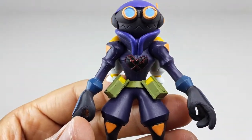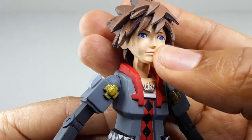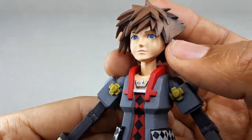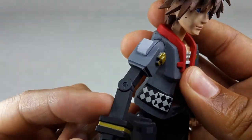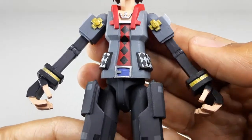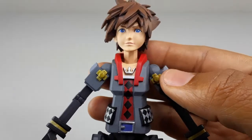Now let's check out Sora. This is a very nice Sora — the face looks pretty good. I'm a little disappointed that the face is not blocky. It's pretty much the same Sora that we know — I wish they would have made the face blocky like the arms and pretty much everything else on this figure. Everything else looks so blocky except the face, and I'm a little disappointed in that.